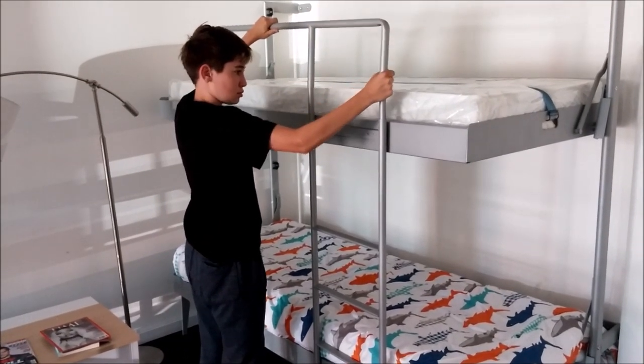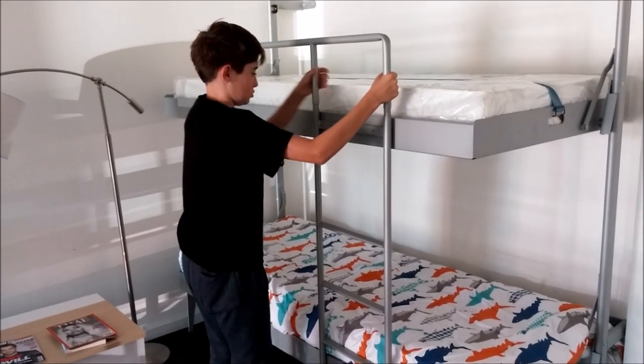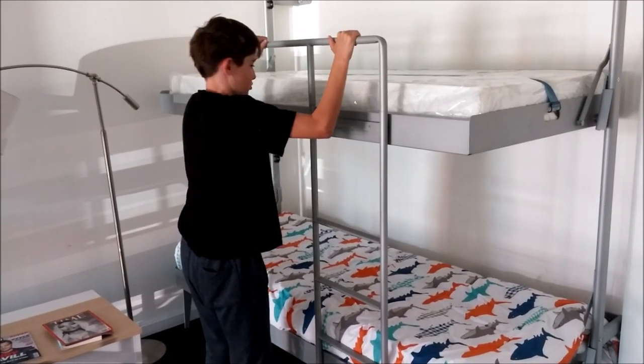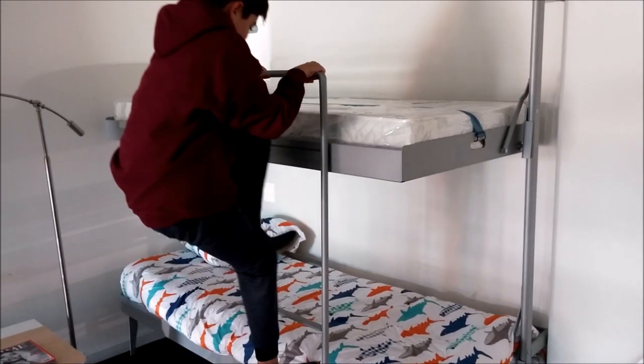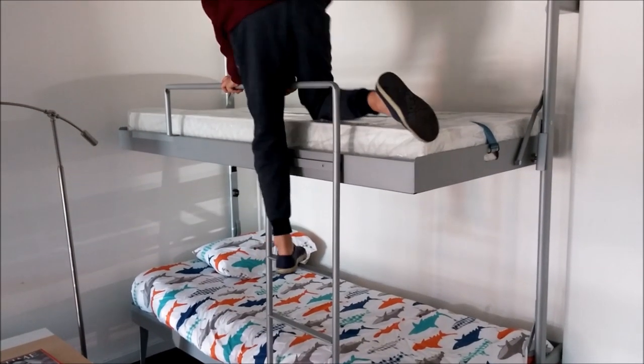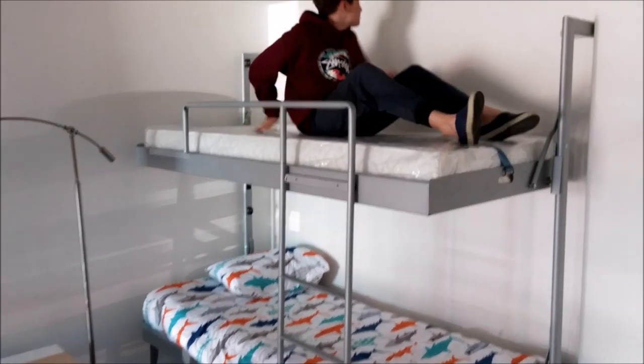The lower and upper bunk support a single size mattress and you can use single size sheets or bedding for it. It includes a strap that will go over top of your bedding so you can leave it all in place.